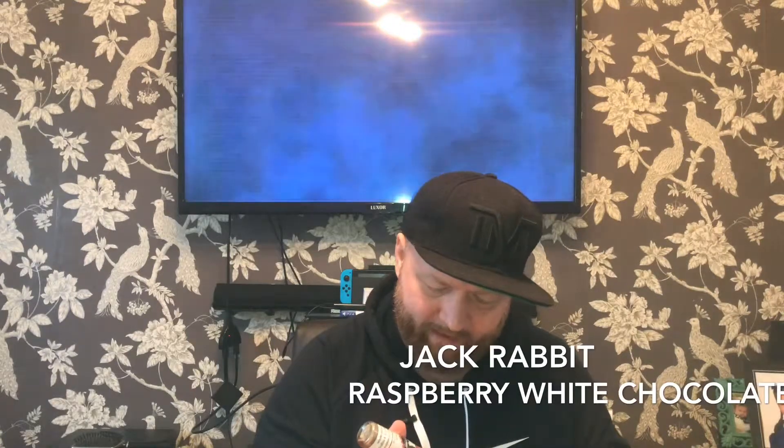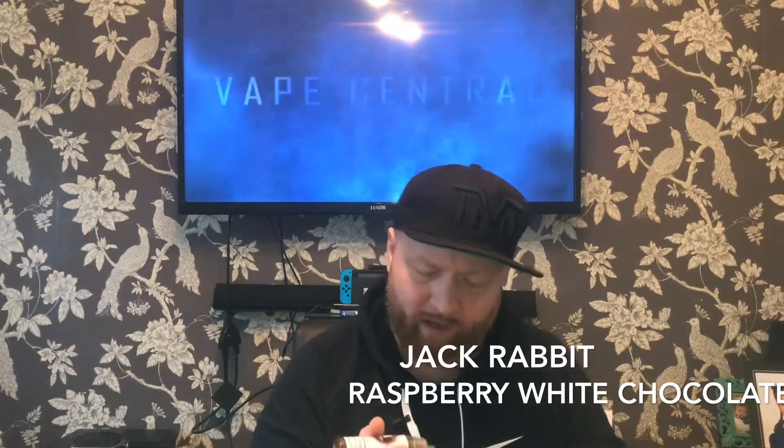We're going to go on the Wismec — exact same setup with the Drop on top. Let's have a smell first. Raspberry straight away — it's divine stuff, this guys. I'm really impressed with this company and this juice line. I've done a lot of reviews, as you know. Raspberry White Chocolate — I figure there's probably going to be some white chocolate in there.